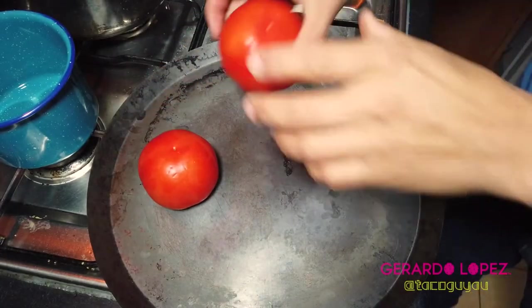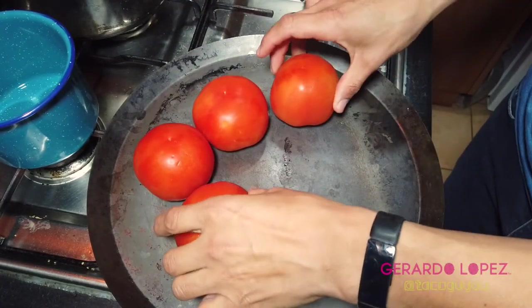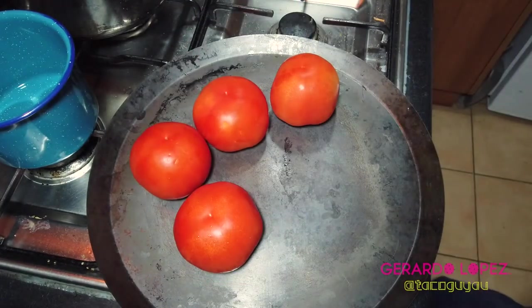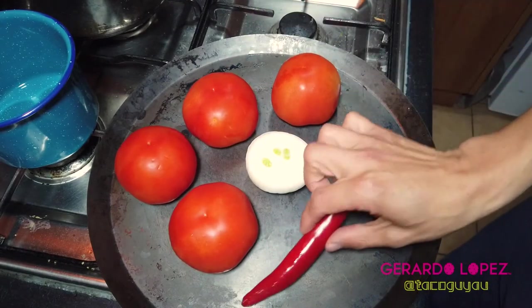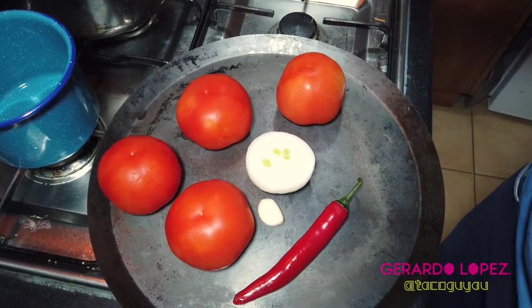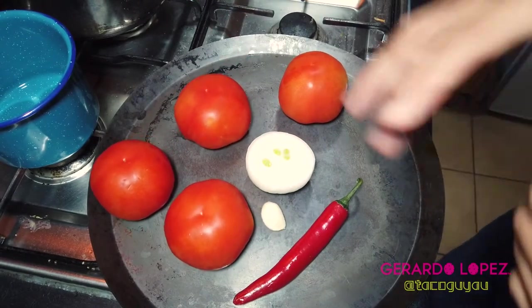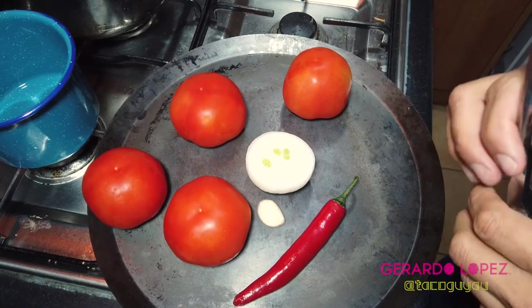Let's get started, it's pretty easy. I'm going to put on my comal the tomatoes, my onion, the red chili, and a little garlic. You can do the same in a saucepan or a frying pan, or you can put all of this in the oven as well.